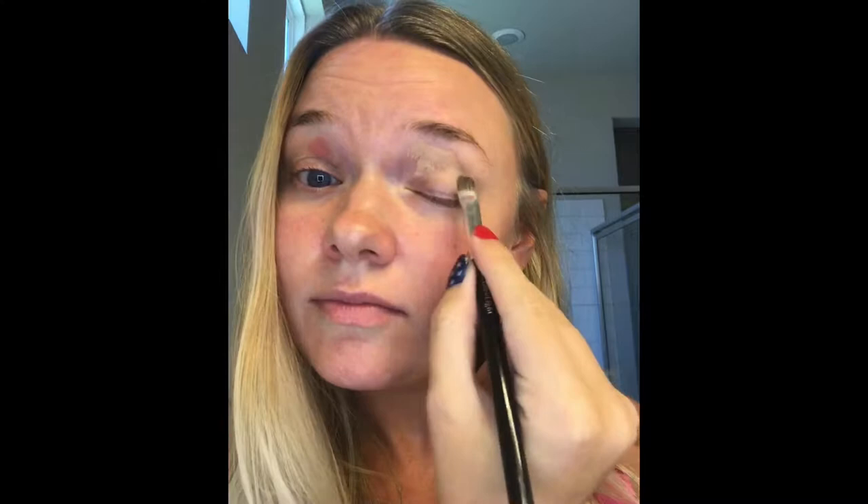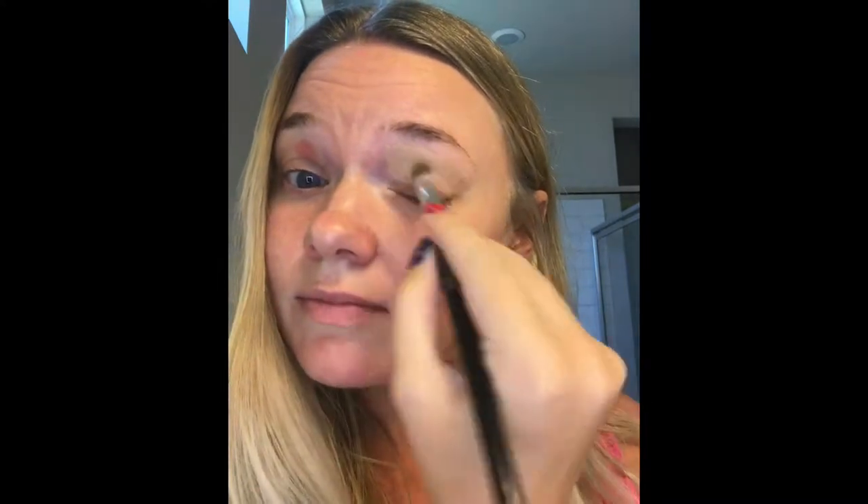Let's do a high contrast beachy look today. As always, start with your spray primer and let it dry just a little bit. Then let's do some color correcting — starting with concealer number one, which has a yellow tone to cancel out redness. I'm covering a couple of dry patches on my eyelids.